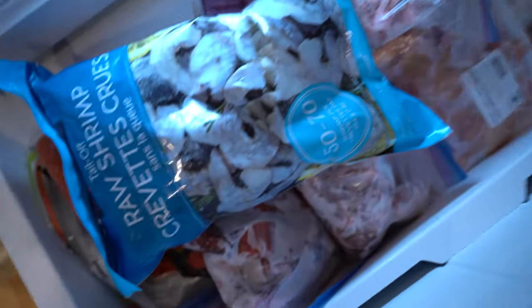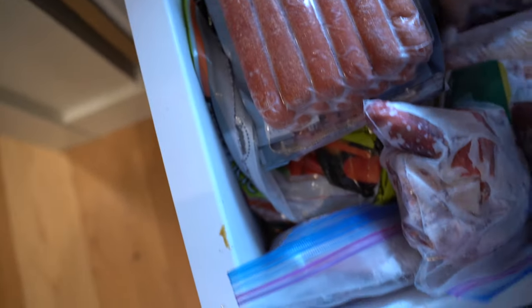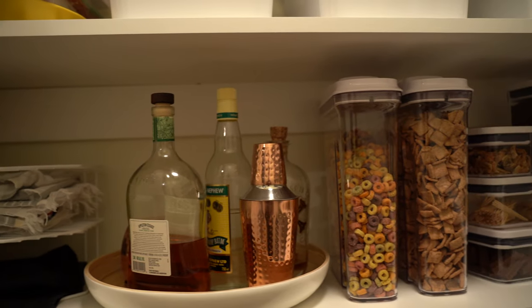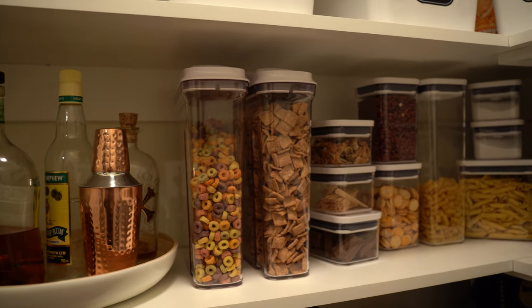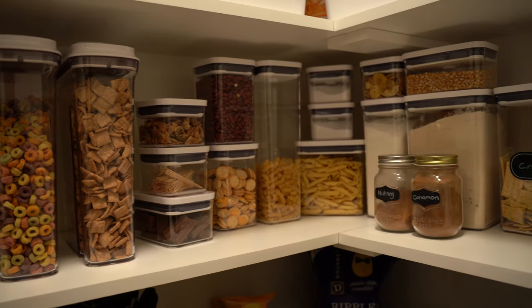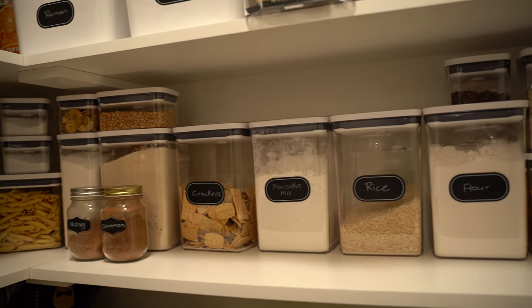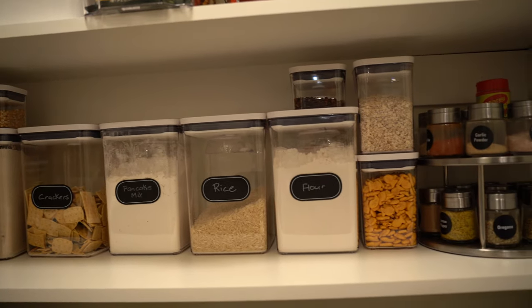I'll be thawing those out and grilling them soon. That's pretty much what's in my freezer — it's all there for something but I got lazy digging it up! Anyway, that pretty much sums up my little pantry tour, guys. I really hope you enjoyed this video. Thank you so much for watching, and if you made it this far, leave some random food emojis in the comments. I'll see you guys in my next one — bye bye!